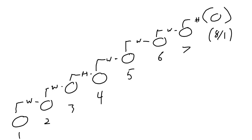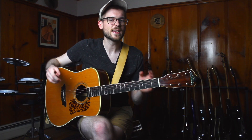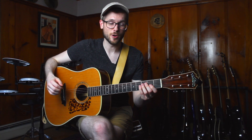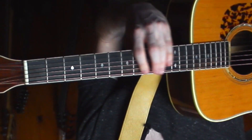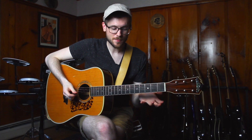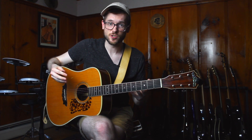If I lay that out just on the E string, it would look like this. Again, these are distances. You play the root first and then go: whole, whole, half, whole, whole, whole, half. It doesn't matter what shape you're using — as long as you're playing whole, whole, half, whole, whole, whole, half, it is the major scale.